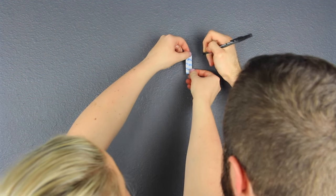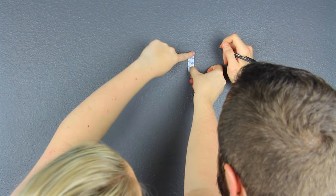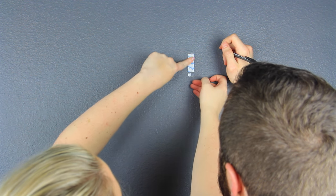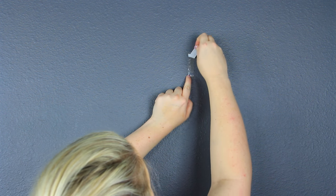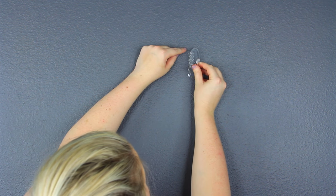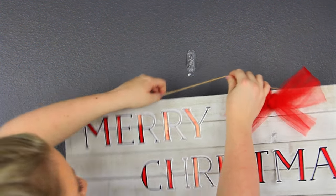I decided to use a command strip on the wall because I obviously didn't want to put a nail in there since I don't normally have something on this wall. These things are really nifty if you live in an apartment — I just recently figured out how awesome they were. So I stuck down a clear one just so it didn't conflict with all my colors.